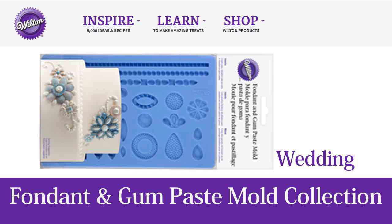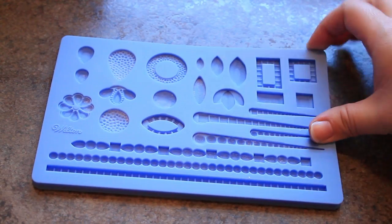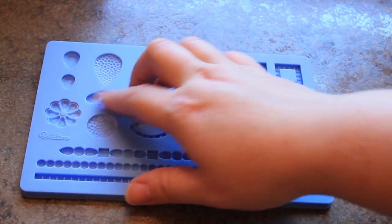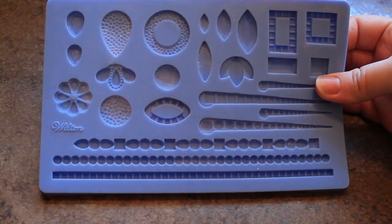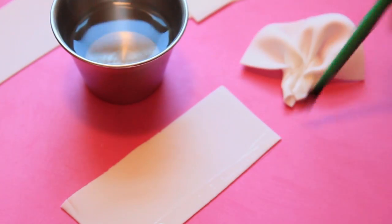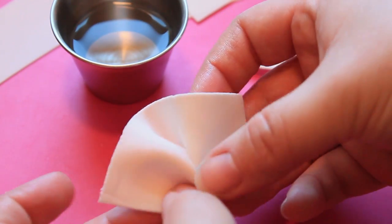For my video I chose a project featuring Wilton's new wedding jewel mat. This mat features a variety of beautiful jewels but we'll just be using several of them for this project. The top tier of this cake features a brooch with a fabric ruffle behind it.